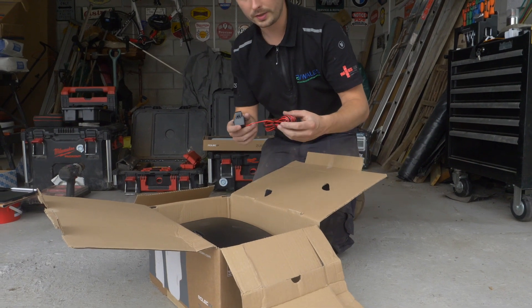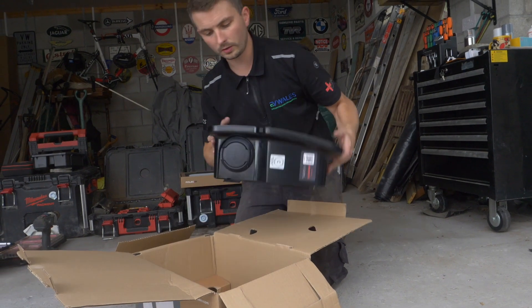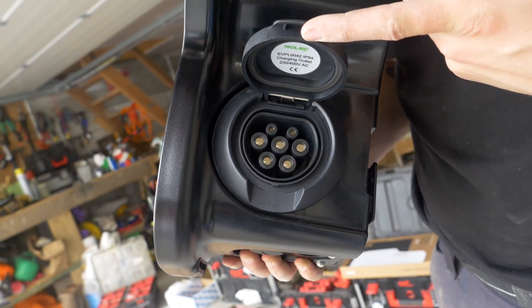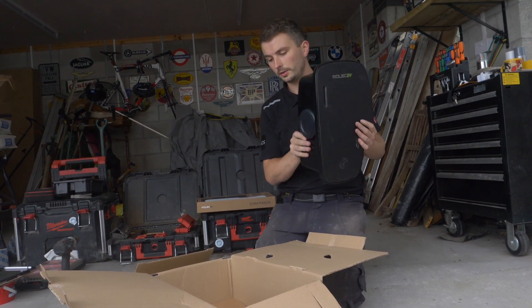This is the supplied CT clamp which we'll be using for the sub-main. Quite a unique feature with the Zura as well is we have a dual socket, so if the client was ever to add a second car, you can purchase the socket side to then retrofit into the second port, which is quite unique.